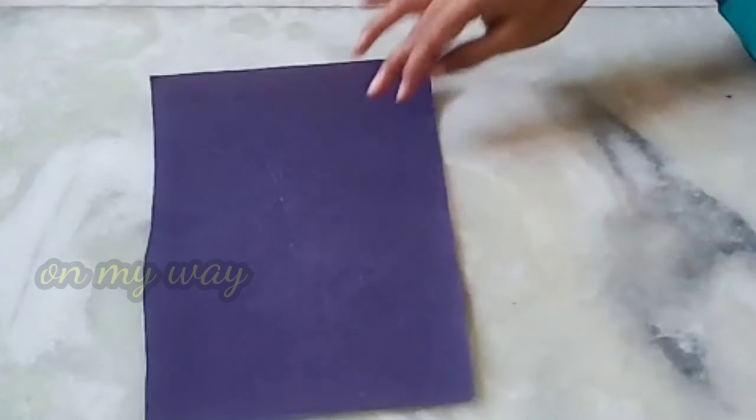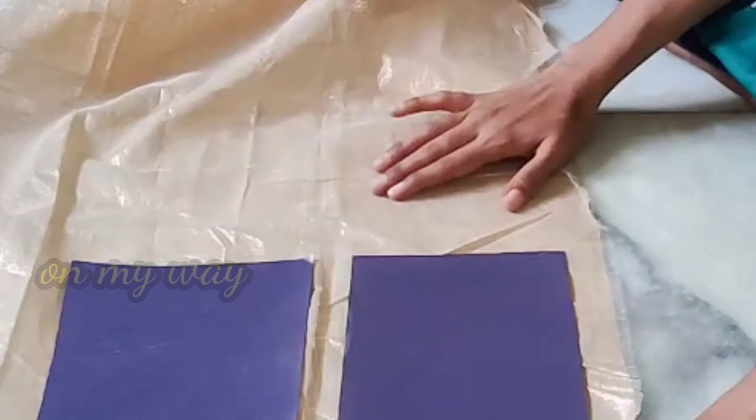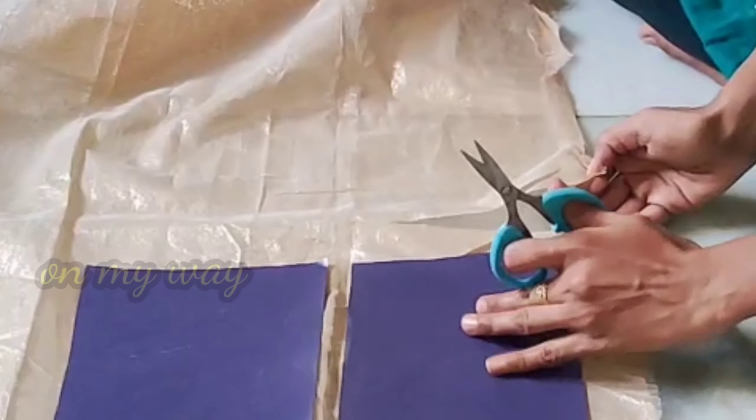I'm going to divide my hands into two parts. I'm going to make two parts. I'm going to make a gold color, then make a small gap and cut the space.